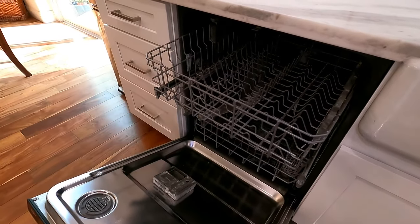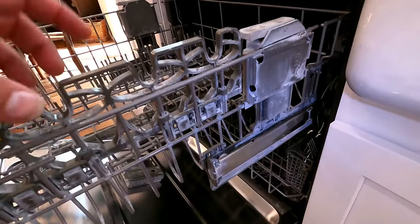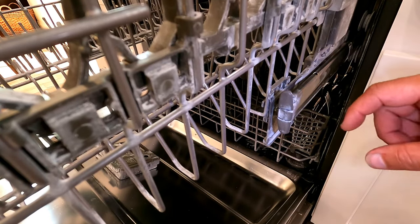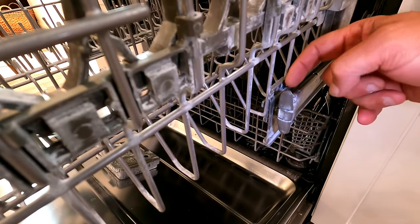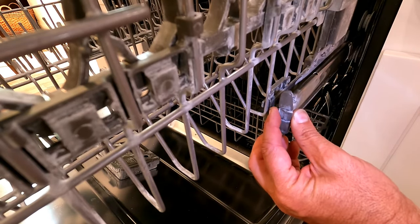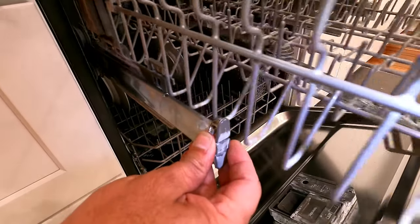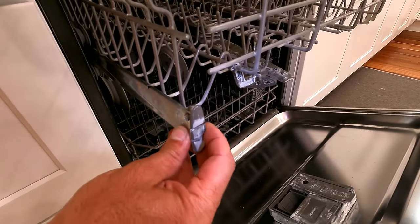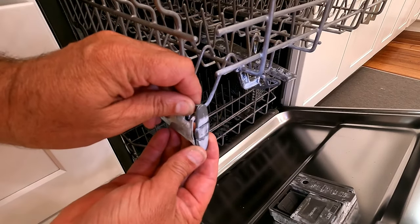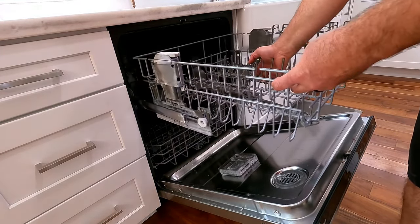This is going to be the same for many different models of dishwasher. The first thing we need to do is remove these little plastic end caps on the rail so we can completely remove the upper dishwasher rack. There are a couple different types - some you have to go in with a screwdriver and push back a little tab. On this one, the little lip on the end of the plastic piece is what you push in, and it slides towards the center and comes off. With those clips out of the way, we can pull the rack out completely and set it on the counter.